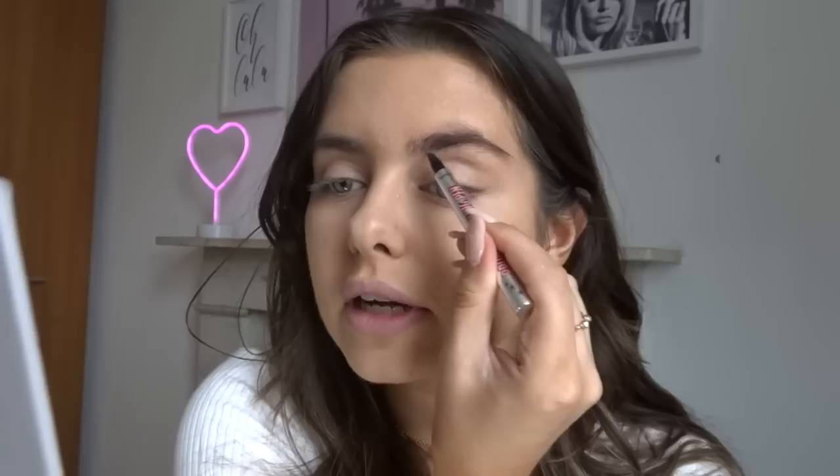I'd love to know how you guys are finding going back to work. Just popping some powder on. For brows, I've been obsessed with the Benefit Brow Micro Filling Pen — it's a little comb and it looks like individual hairs, like you've had microblading done. It's super easy to use. I'm going to do the other brow off camera now because it's boring as hell.